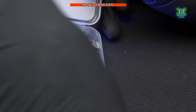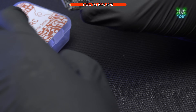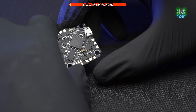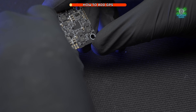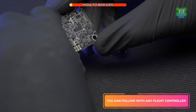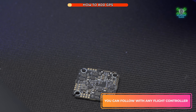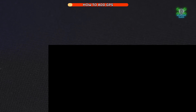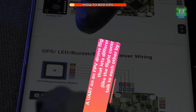First of all, you're going to need a flight controller. Here we're using as an example the TuneRC Poly F405, which is going into my Itsy Evo because I'm completely rebuilding it. Since I was doing a full rebuild, it made sense to put in the recommended flight controller. The first thing you need to do is find out what UART you need to solder your GPS to.